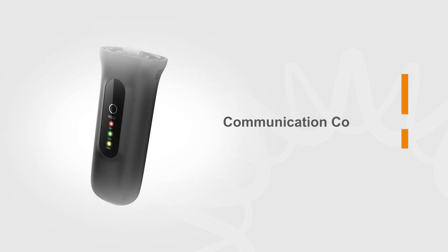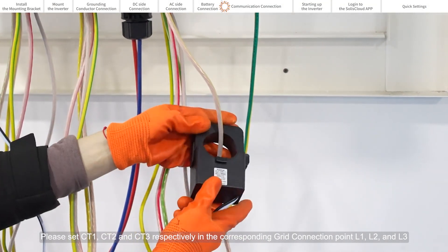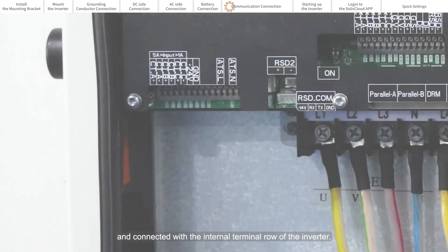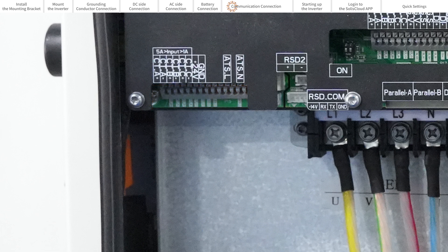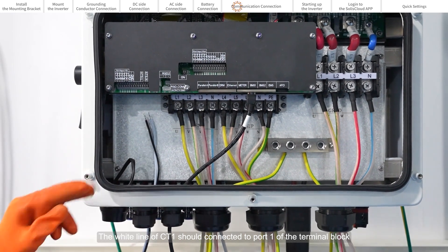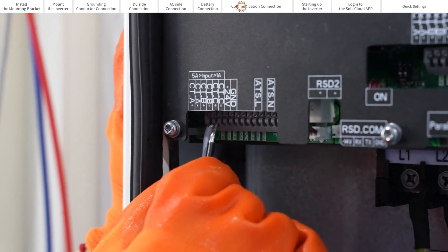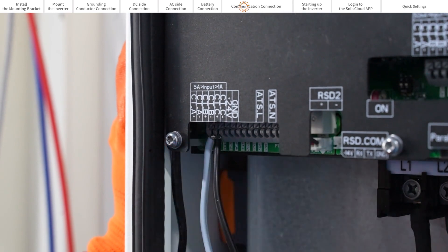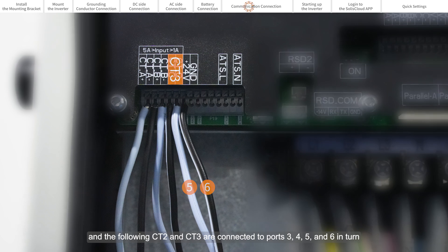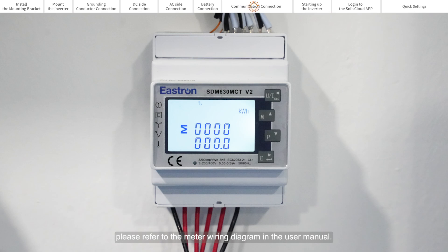Communication connection. Please set CT1, CT2, and CT3 respectively at the corresponding grid connection points L1, L2, and L3, and connect them to the internal terminal row of the inverter. The white line of CT1 connects to port 1 of the terminal block, and the black line connects to port 2. CT2 and CT3 are then connected to ports 3, 4, 5, and 6 in turn. If you want to install a meter, please refer to the meter wiring diagram in the user manual.